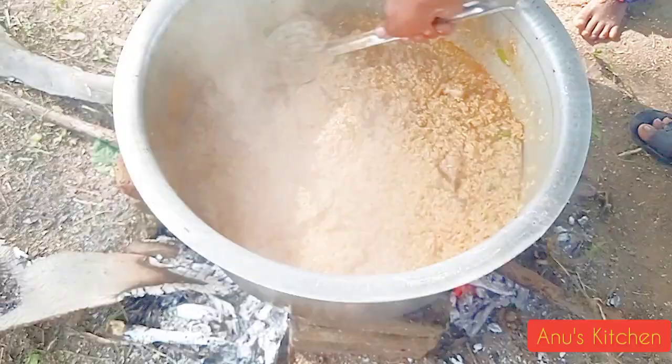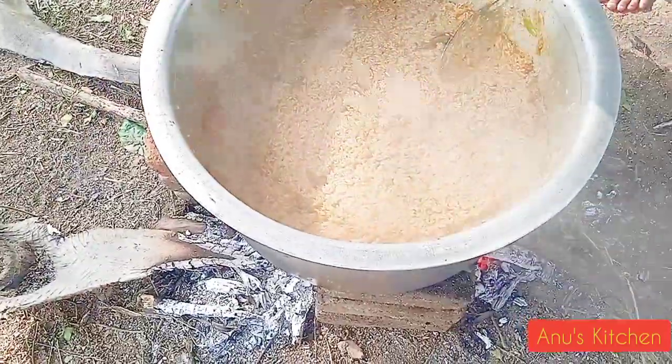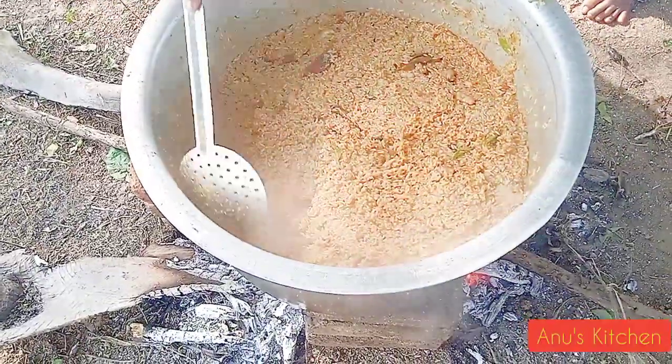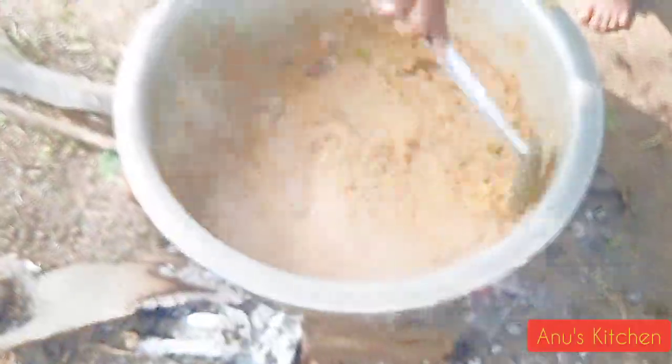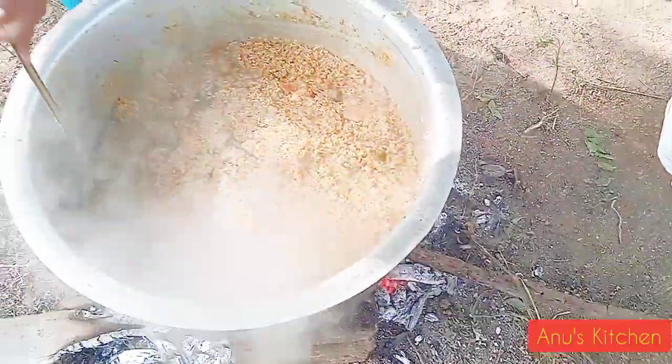Now I will add the orange sauce to the table. When we put the rice on the rice, we have to make the rice and we will be able to make it.